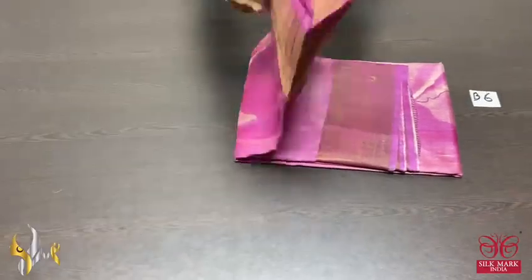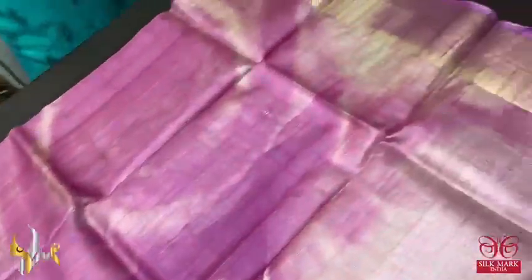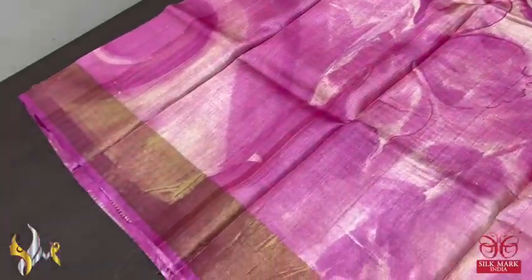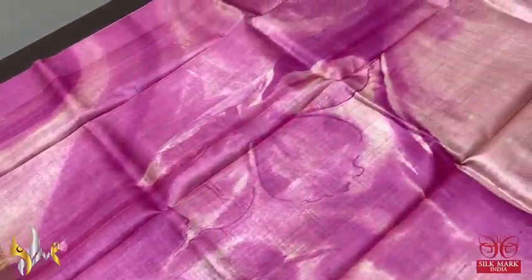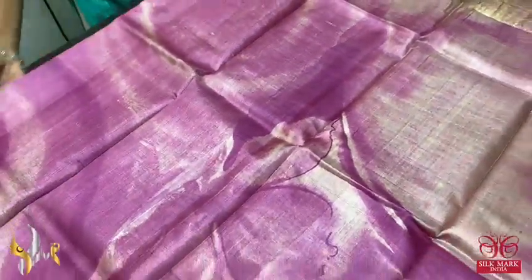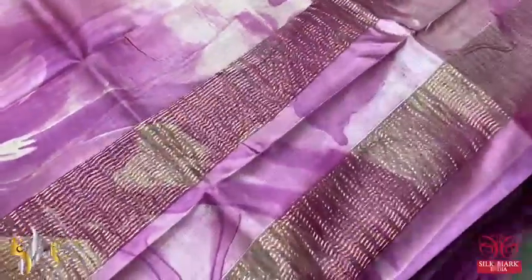Beautiful premium version of tasa, acid washed boiled tasa fabric, digital printed on tasa. Here we have a very beautiful digital print — shades of pink with mild peach, big floral design, a modern art with zari borders on both sides. Complete saree in the base of pink, same pink in the pallu also.